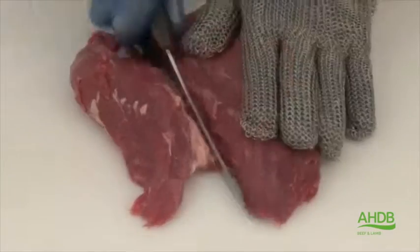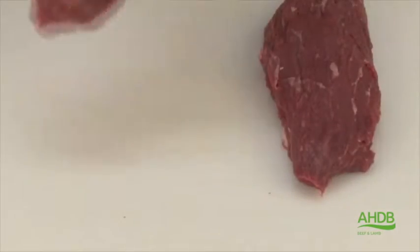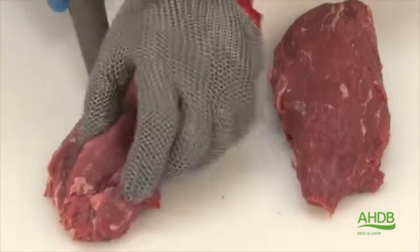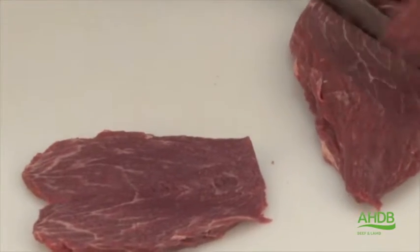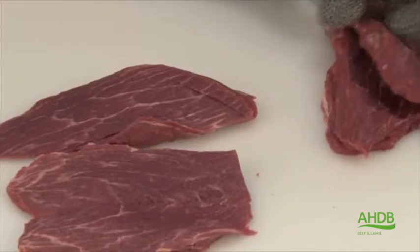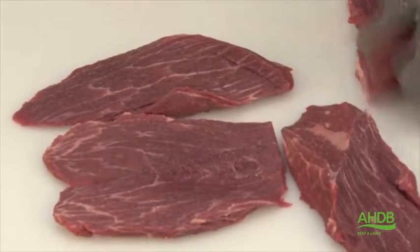This muscle can now be used for braising steak by butterflying the smaller part into a braising steak. Alternatively, instead of steaks we could use this muscle for diced braising.